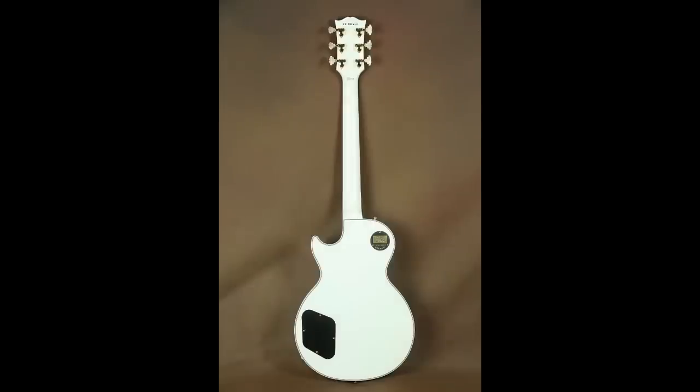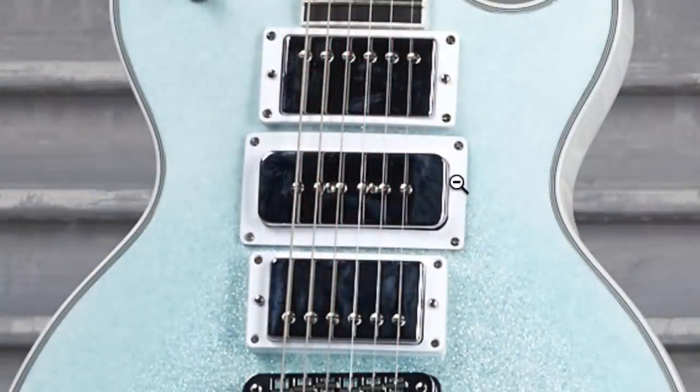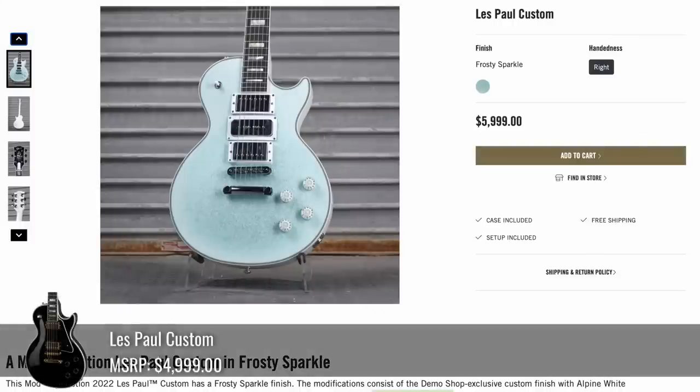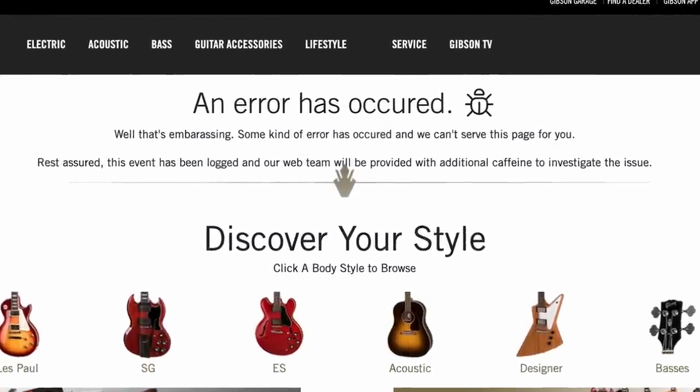You wouldn't think it would look good by its description, but it actually pulls it off. But what's going on with this middle pickup? Apparently that's just a regular P90 that just looks bigger than normal. But if you were wanting this one, I'm sorry — that thing sold fast. We're talking within a minute of it uploading.